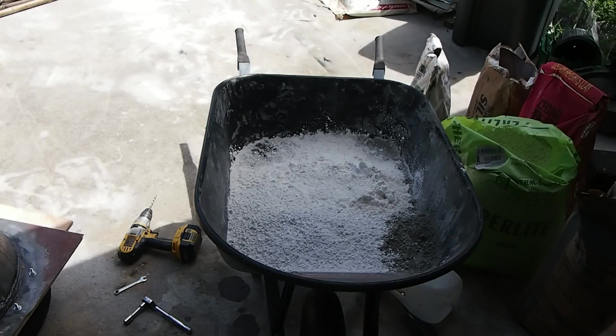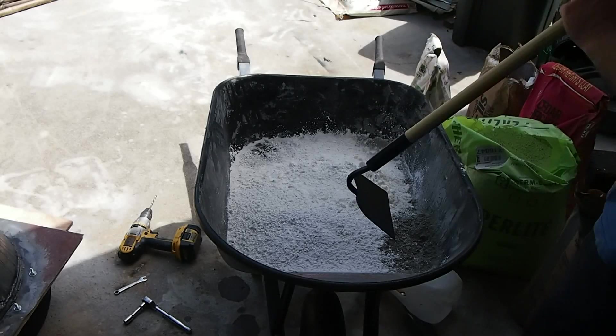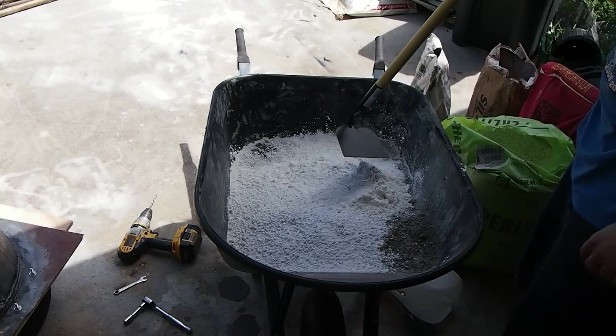This is John for PowerYourself.com. This is part two of the casting of the refractory hearth.